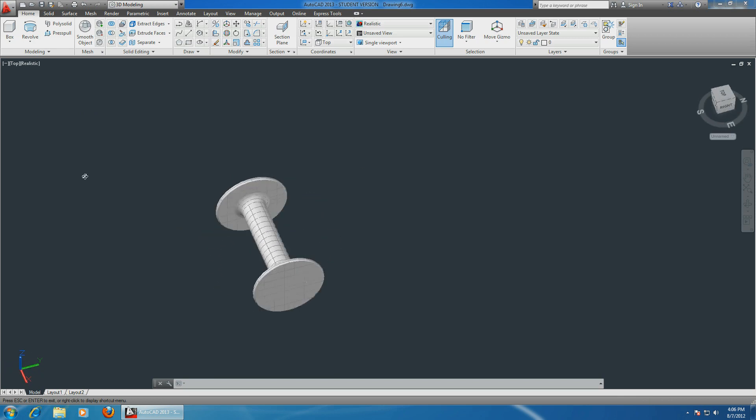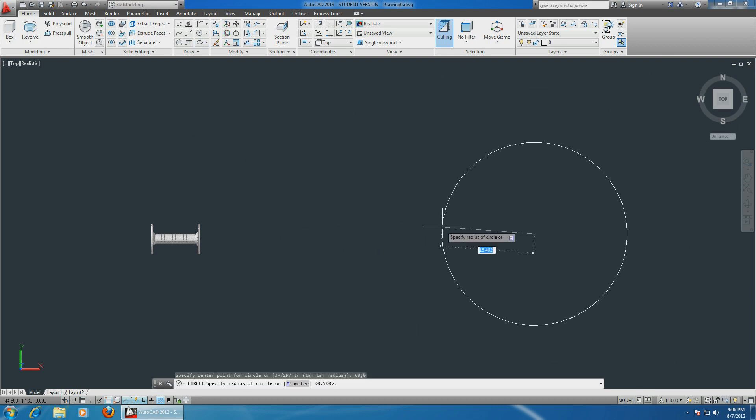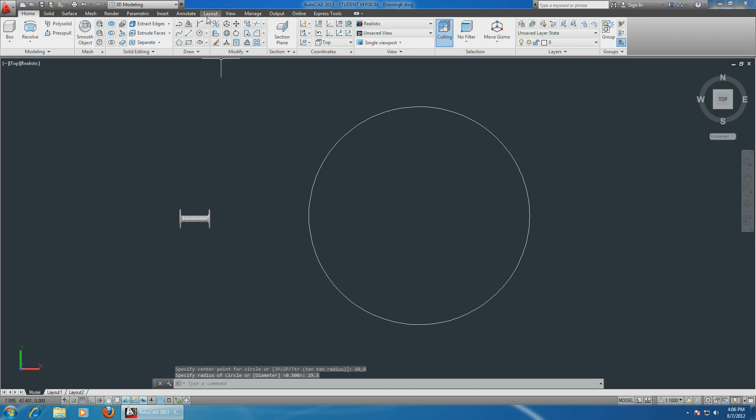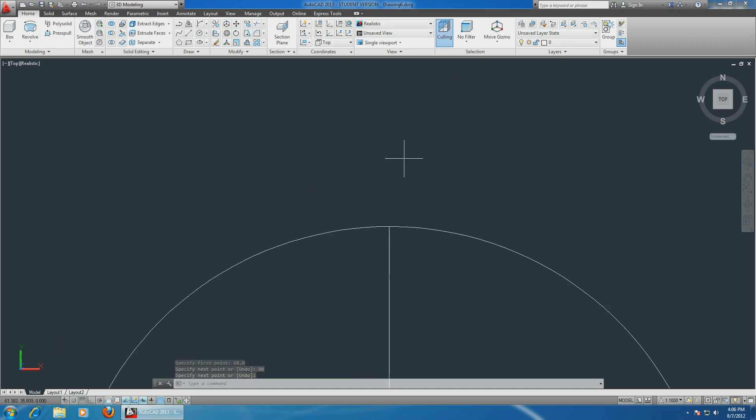There you go - this is the shaft, this is where the shaft of your wheel goes. Now let's sketch the actual wheel. Choose a basic circle, start at 60 and 0, and make it 29.5 centimeters. Let's sketch a line in the middle to make it easier for later, starting at 60 and 0, making it 29.5 at 90 degrees.